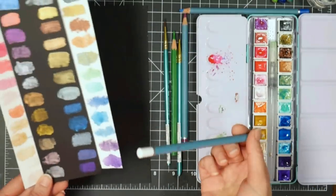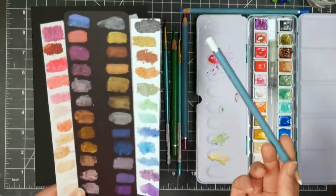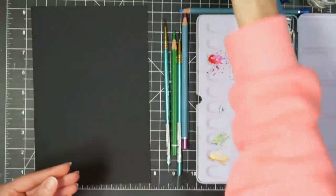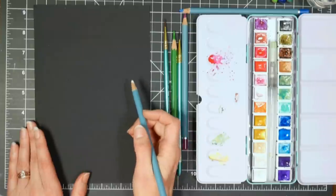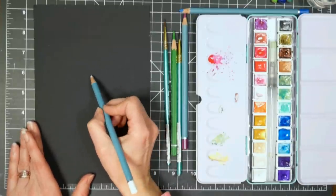Say you're painting this bookmark on black but you're also going to paint a gift tag on white or do some decorating on white wrapping paper — you'll need to know how your colors are going to look, because it can be very confusing when you look at the pans and see one color but it looks completely different on your paper. So what I'm going to do is sketch the center of the peacock feather here.